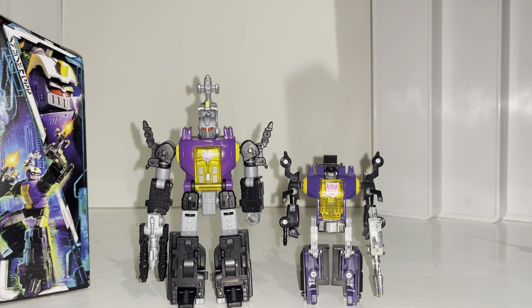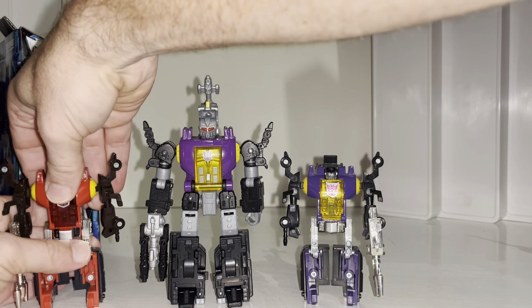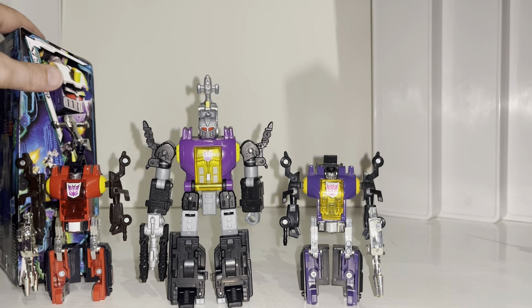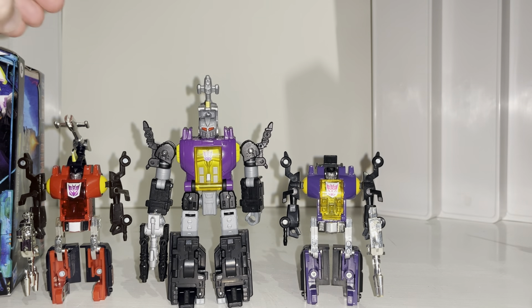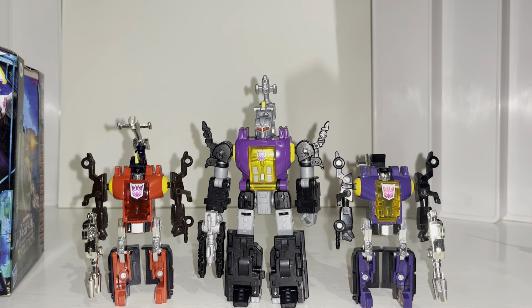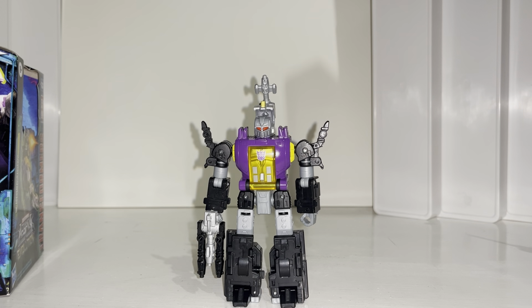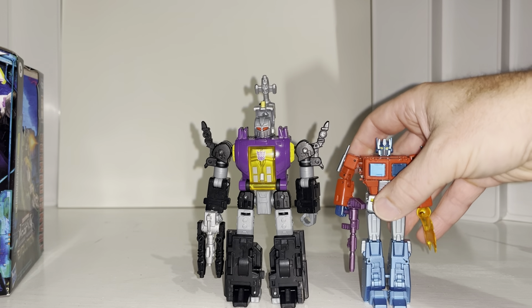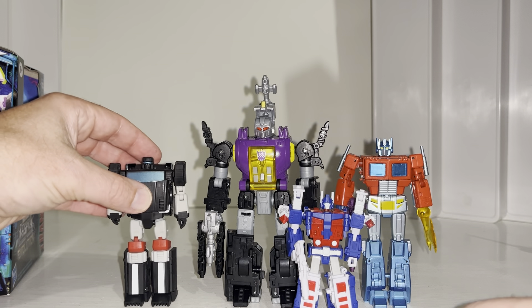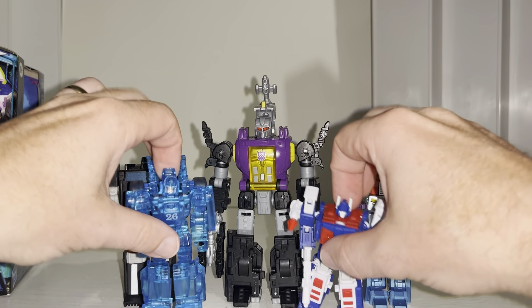I definitely want a repaint and a Generation Selects of this guy. For those who don't know this figure — I'd love to say it's an original Diaclone version but it isn't; it's the Japanese e-Hobby, which is the same colors as the original Diaclone — and I'm sure you'll agree how good that would look in those particular colors. Now for some obligatory size comparisons: if you don't collect mainline, I'm going through New Age Dr. Wu, Magic Square, and Iron Factory to give you an idea of his height.